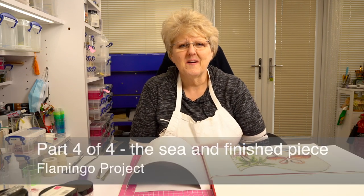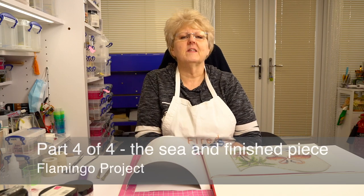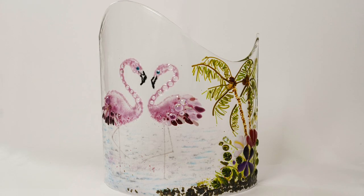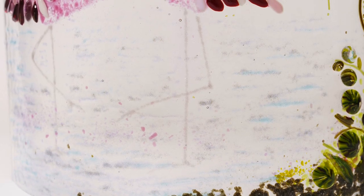Hello! It's a very blustery day outside our studio today so I've decided I'm going to get a bit tropical. Today's video is a step-by-step to show you how to make these two fantastic loved-up flamingos.